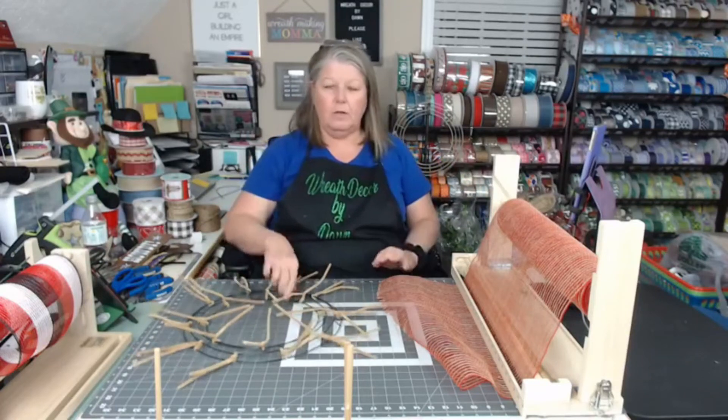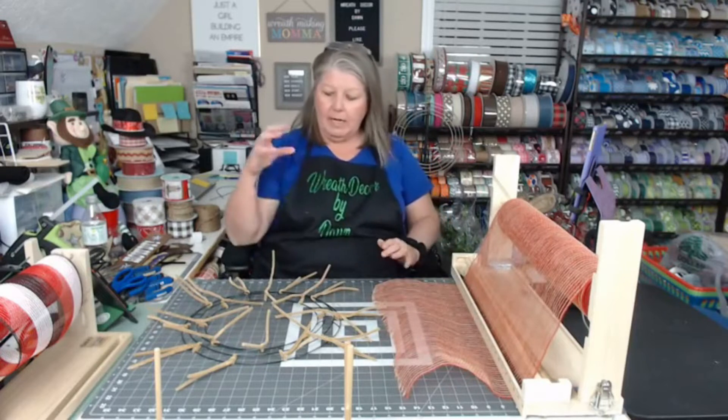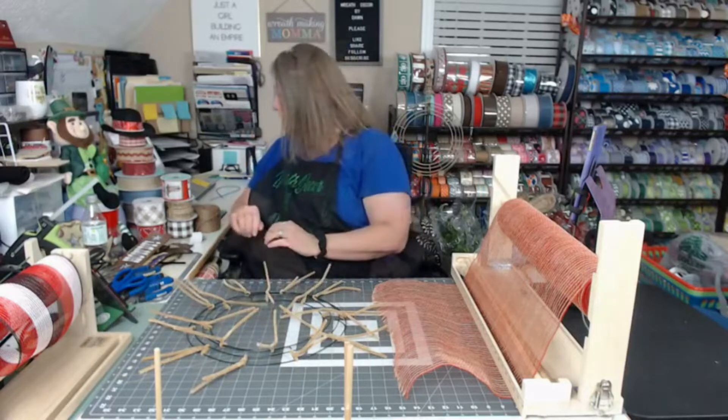Hey everybody, come on in and say hello. This is Dawn with Wreath Decor by Dawn. Thank y'all so much for joining me tonight. I am going to be making a western themed wreath and I'm going to show y'all what I've got here for you in just a second.